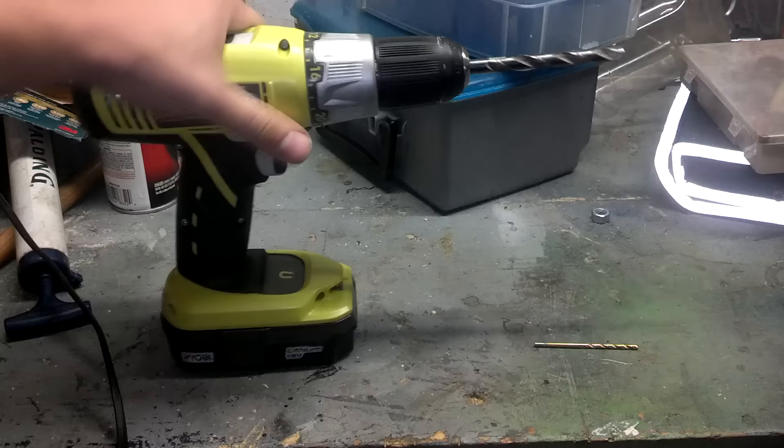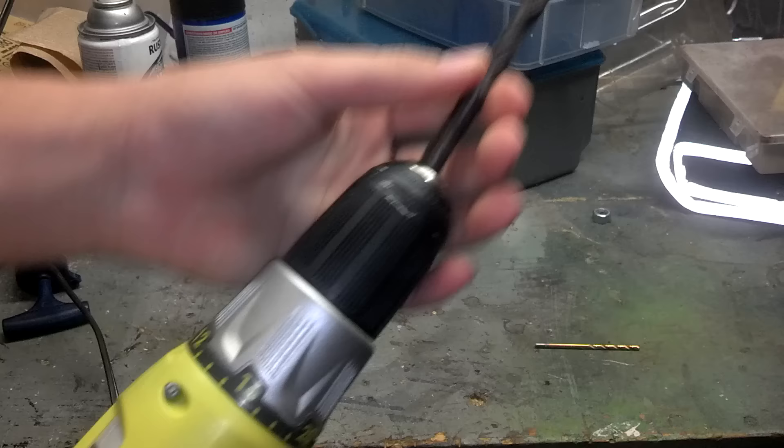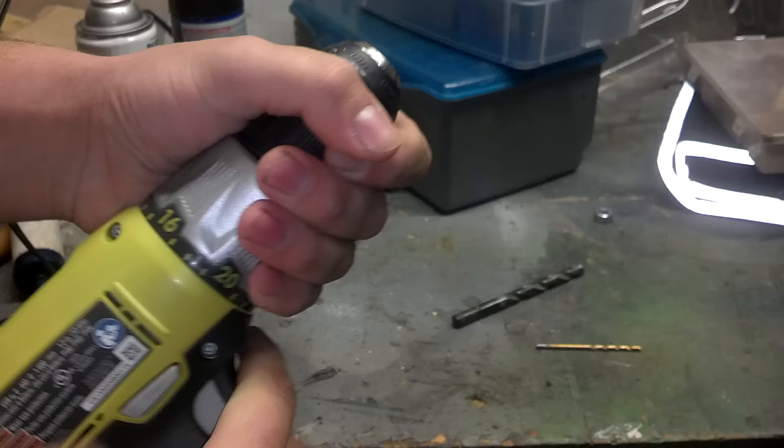You just grab hold of the end and twist, and it'll loosen up just like that. So we can take out the bit and tighten it up, or we can just use the drill to help us close this up a little bit.